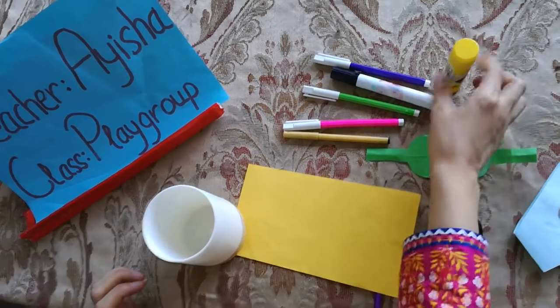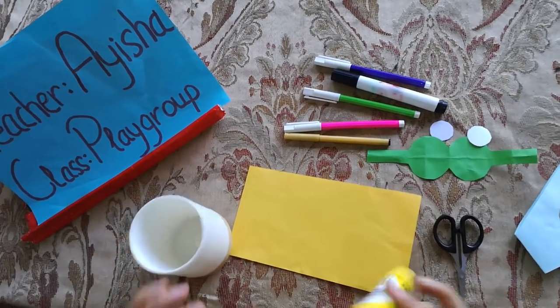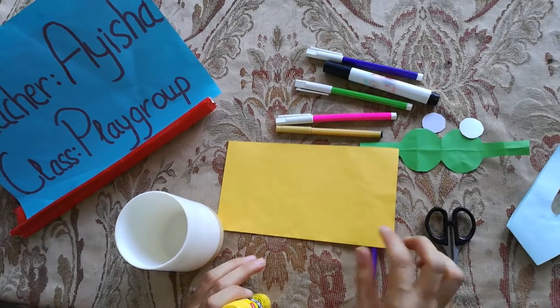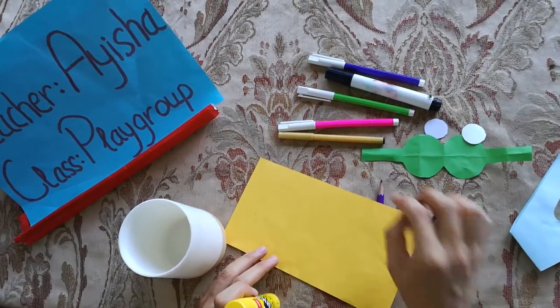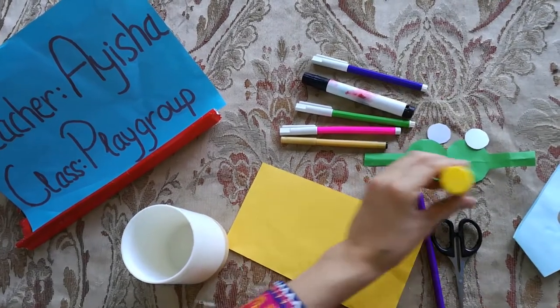So for this we need a bottle or a glass. We need some glue stick. We need different color rampages. We need a black color marker. Okay, so let's start it.